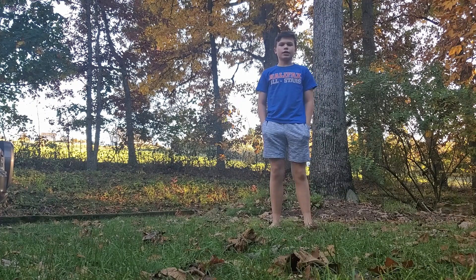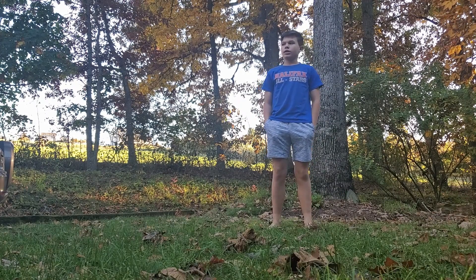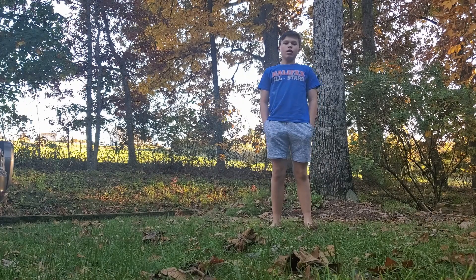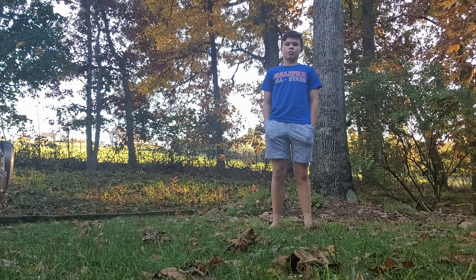What's up guys, welcome back to the SNK Fishing YouTube channel. I'm Will and today I'm going to go down and place two minnow traps in my backyard creek and check them tomorrow.